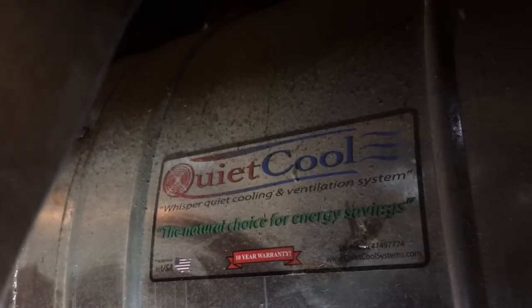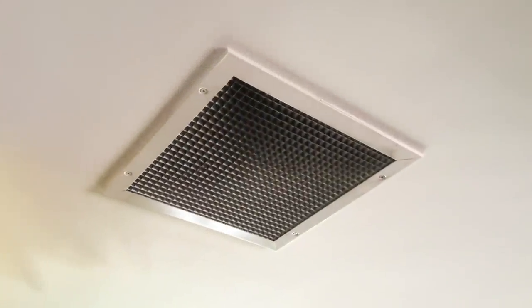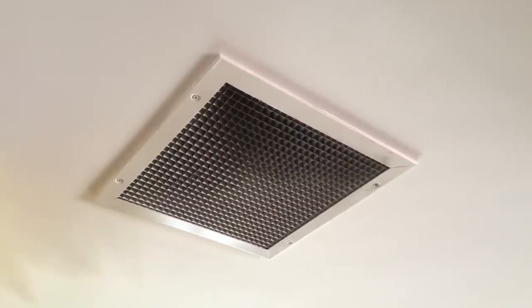A whole house fan that runs every day, even for an hour or 20 minutes, will exchange the entire volume of air and replace it with fresh outside air. You can really feel and smell the difference. Once you've experienced a whole house fan, you don't want to go another day without it.